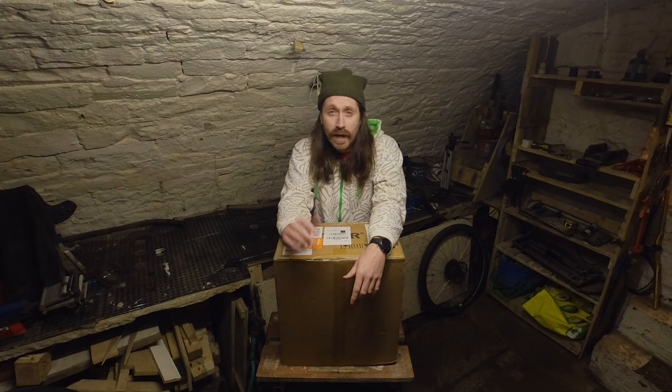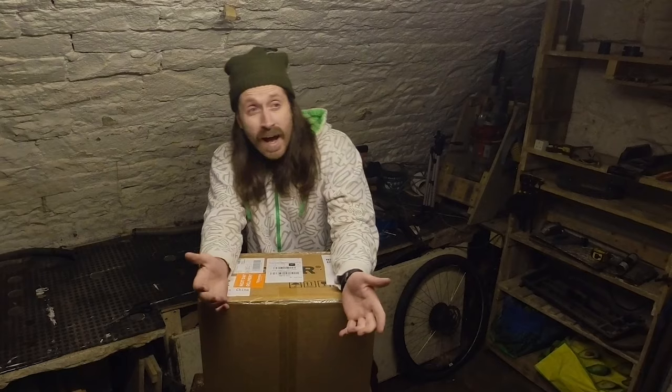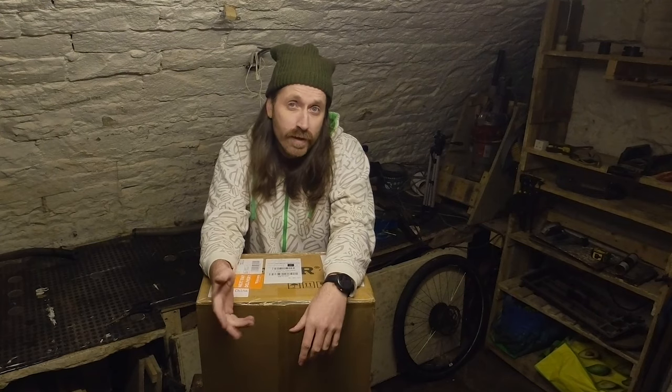Now there are loads of videos out there on how to fit these, and pretty much all of them are going to be better than mine. That's because I kind of learn as I'm filming and most of the time I haven't got a clue what I'm doing.